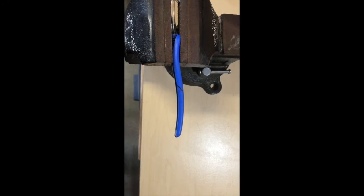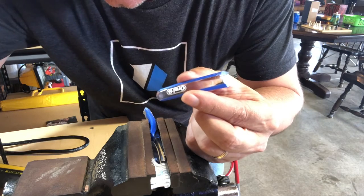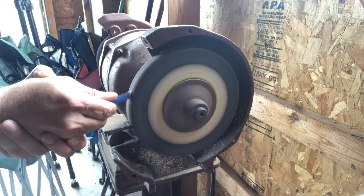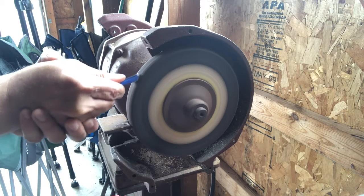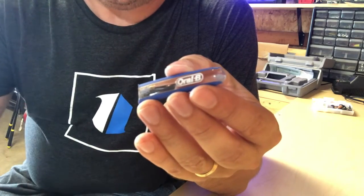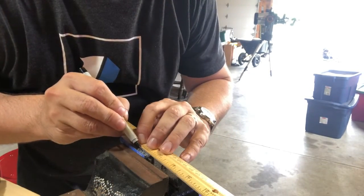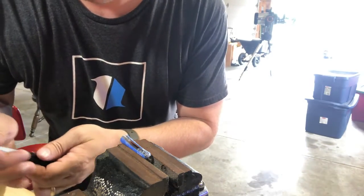For my first step, I'm going to cut a piece of the handle off at the line that I've marked. The piece is cut and now I'm going to clean up the edges a little bit. Next, I'm going to mark a line so I can cut my groove for my welding wire. I got the groove started with a saw and I'm going to finish it up with a Dremel.